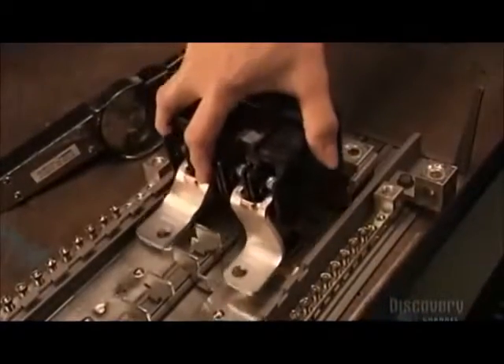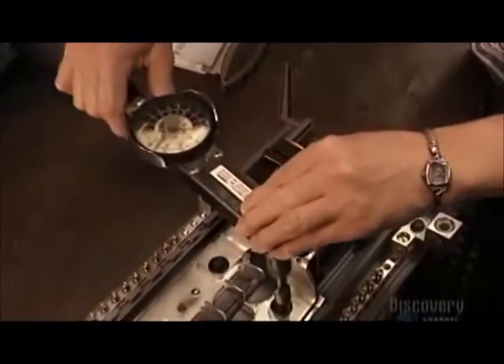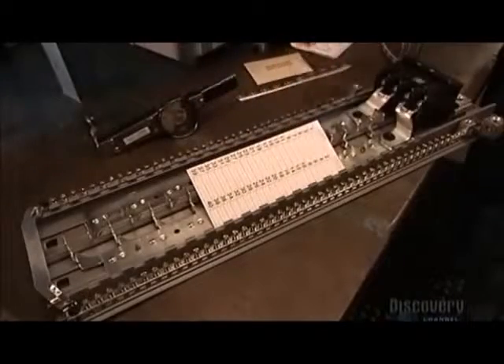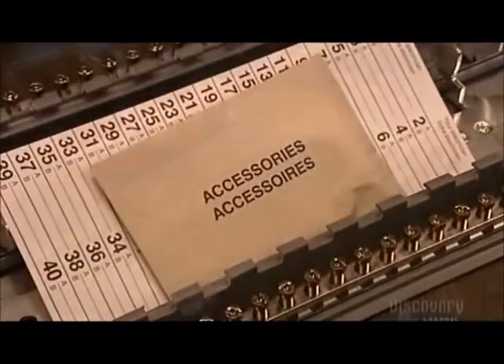Next comes the main breaker. Its maximum capacity is 200 amps — the unit of measurement for electrical current. If demand exceeds maximum capacity, it'll trip, meaning it'll turn off all power in the home. The worker makes sure it's sufficiently tight so that vibrations caused by street traffic won't loosen it.